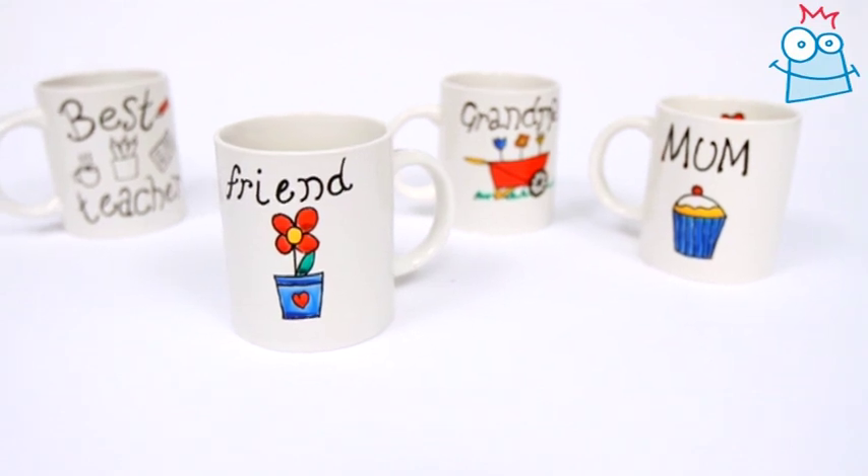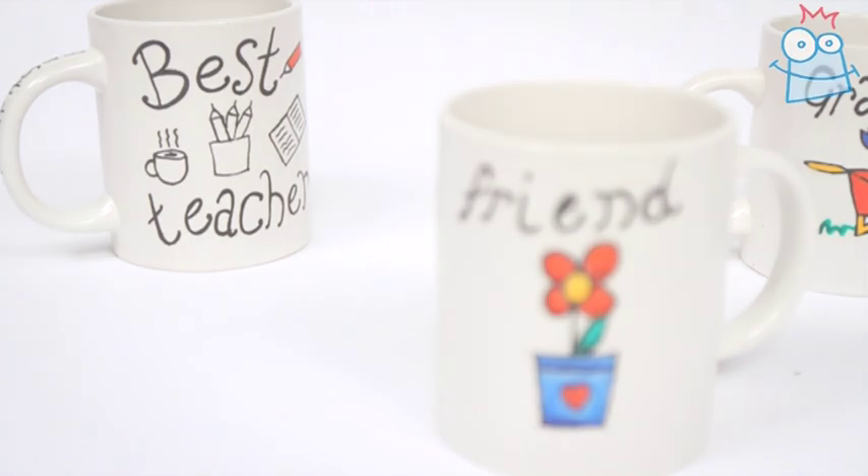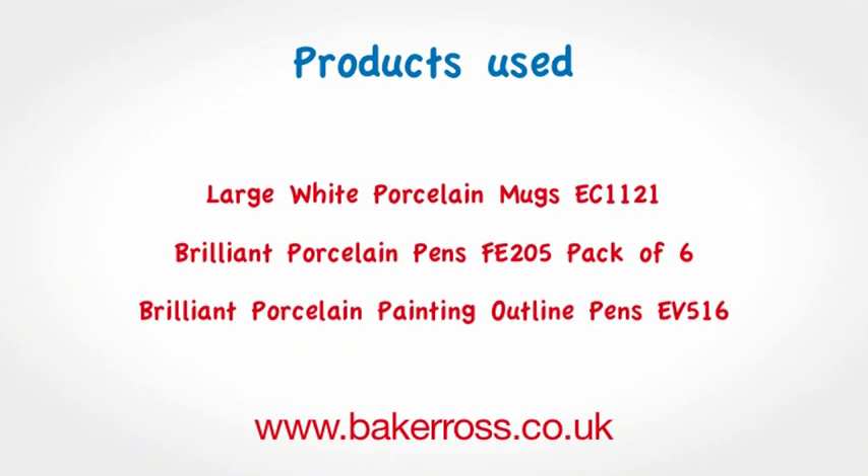That's all we've got time for here today but we hope you enjoyed this project. See you next time. All the products used in this video are available from Baker Ross and they're listed on screen now.